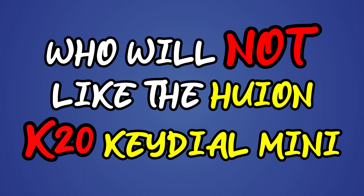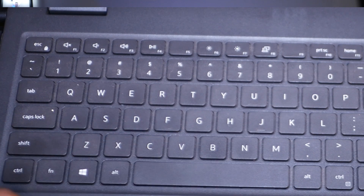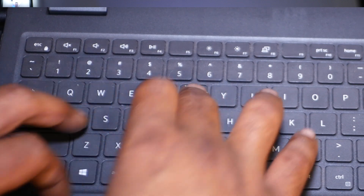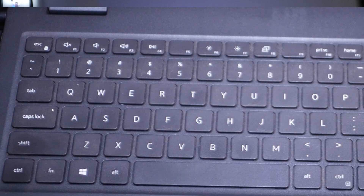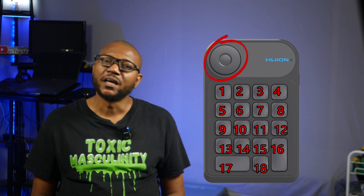People who will not like the K20: some people are what I like to call shortcut masters. They learn and use as many shortcuts as their software provides and even make some of their own. That's not me — I personally use between 6 and 15 shortcuts per program. I'm simply not good at remembering tons of shortcuts. So the 18 programmable keys and programmable wheel, which can be used for 3 different functions, is perfect for me.